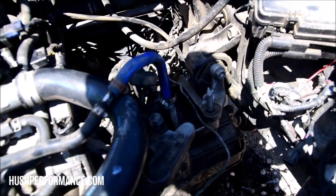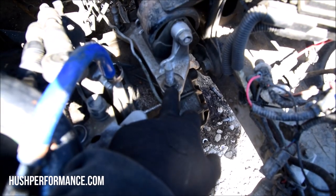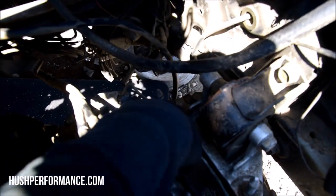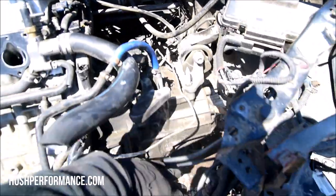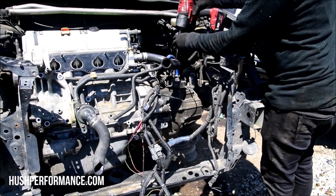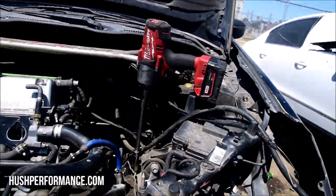The last remaining things is this mount right here. I'll take the nuts off the studs first - there's one here and one in the back - then there's a bolt right here. I'm going to take these two nuts out and then pull this bolt out, which is going to drop the transmission out from the bay.